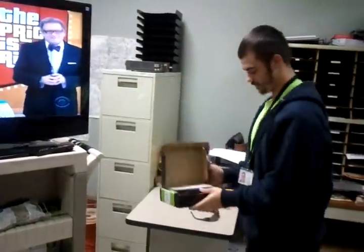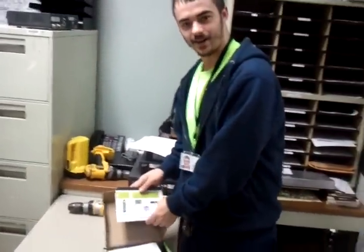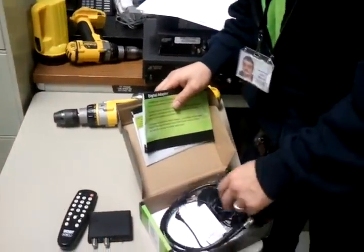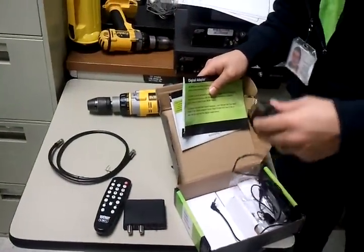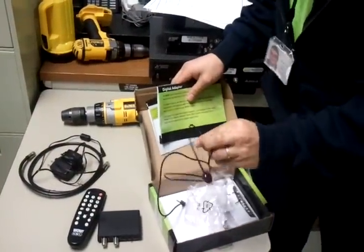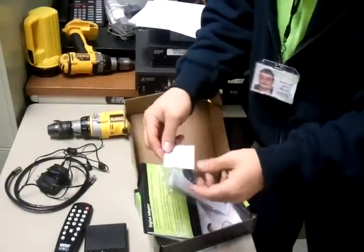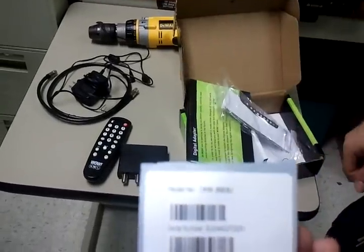First you're going to open the box. Inside this box you're going to have instructions on how to hook it up, and you're going to have a remote, your adapter, a jumper, a power cord, and an IR blaster. Also you're going to have a little sticker here with a serial number, which you're going to need to activate your DTA.